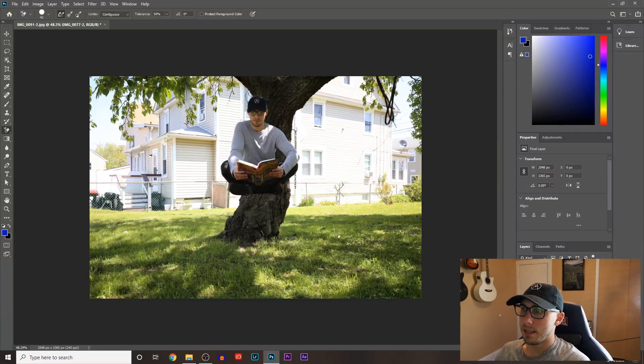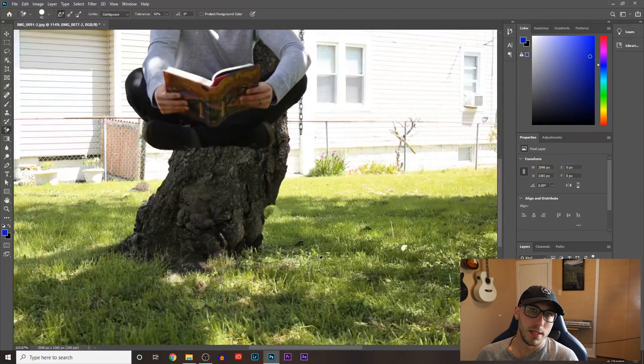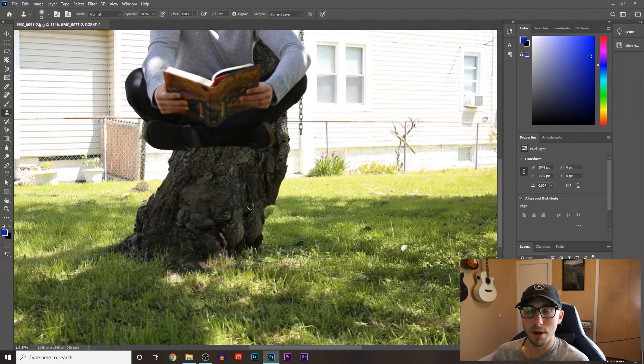If you mess up and accidentally take out a piece of the tree that you didn't mean to, you can hit the clone stamp tool, hit alt and select an area of the tree, and then color in that area without the alt button. It's a clone stamp — it takes the area you select and replicates it in the area you messed up. So now the tree's filled back in. It's as easy as that: just use the eraser tool to erase the chair you were sitting on and it makes it look like you're levitating.